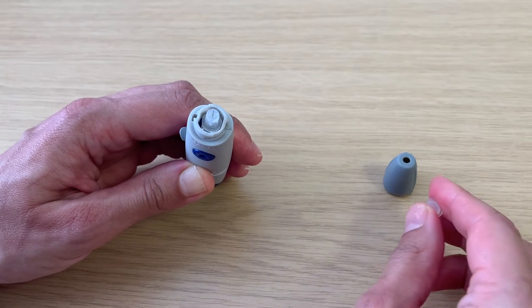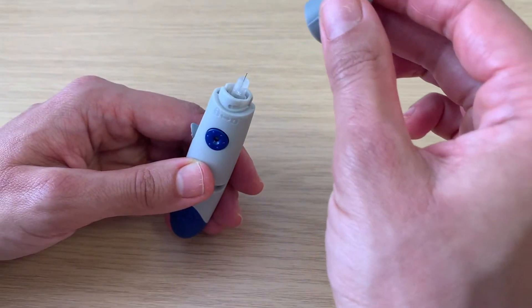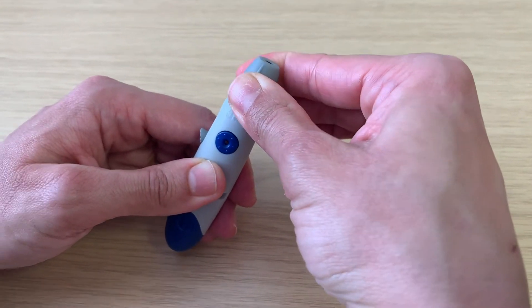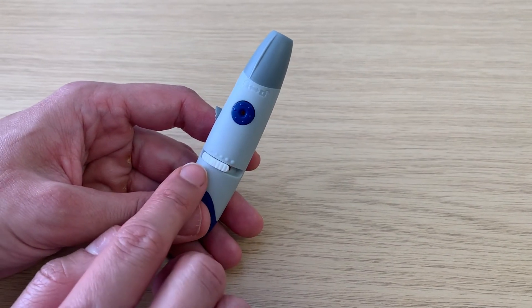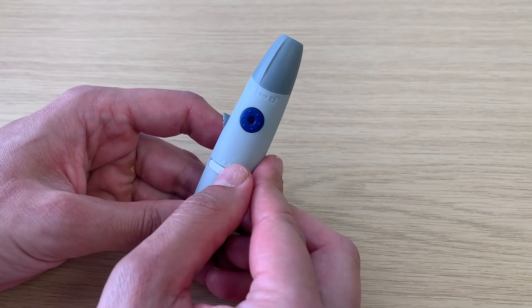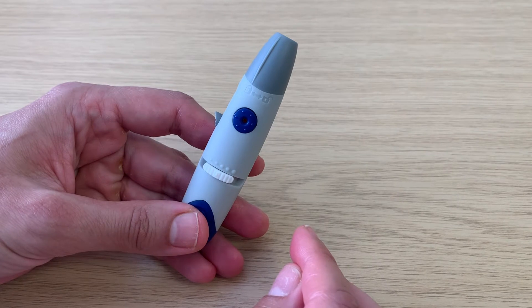You will then see the needle exposed. Place the cap back on by lining up the grooves or raised areas on its side with the blue round button and twisting to the left. Adjust the needle depth using the white side slider. It is recommended to have it in the middle for the first check, and then you can adjust it from there if needed.